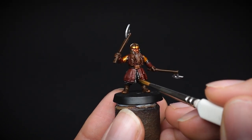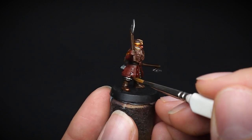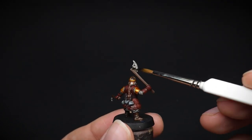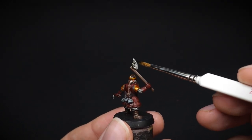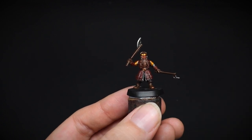A similar method was used for his coat, to paint the shaded areas where the folds of the cloth lay. And of course, the two axe heads were also painted with the wash. With this stage complete, we can now start adding details and highlights to the model.